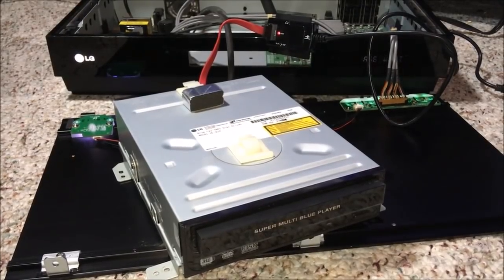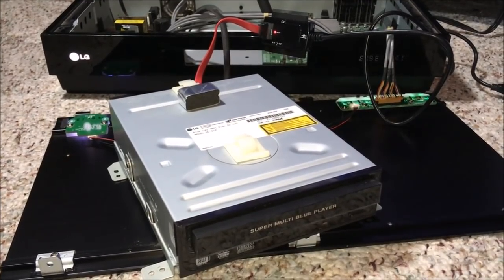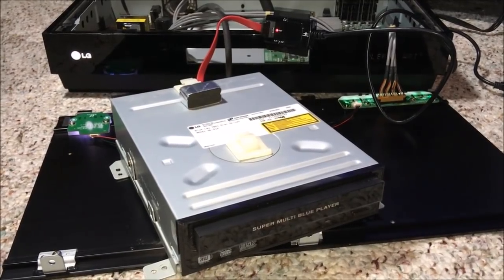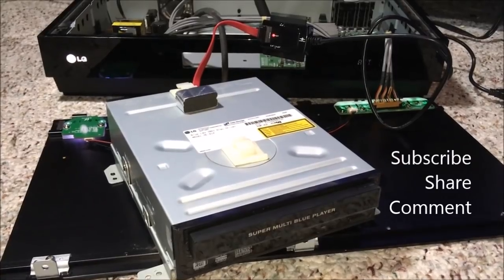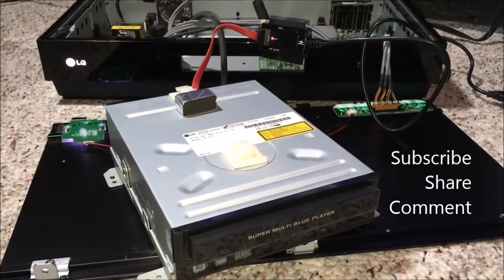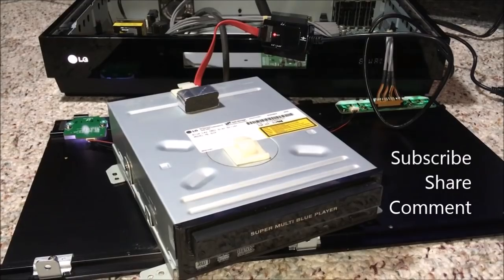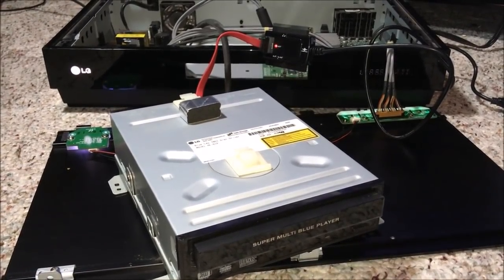And so concludes this video about VHS from all over the world and the Super Blue multi-player bringing Blu-ray and HD DVD together under one roof. Well guys, thank you for watching. Please subscribe, share this video with at least 327 people, leave some comments below, click that like button, and I will see you guys next time when I run across something else cool to share.